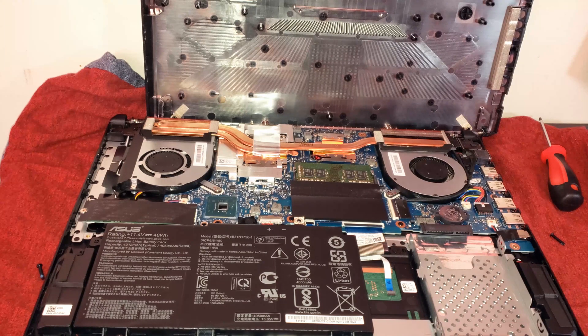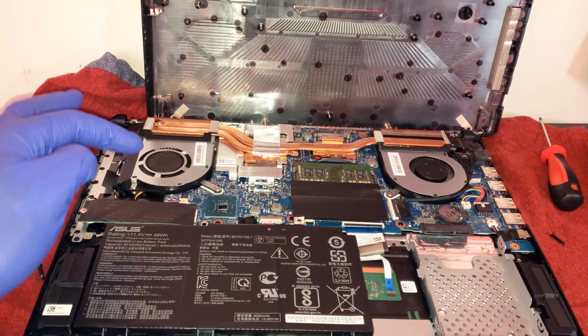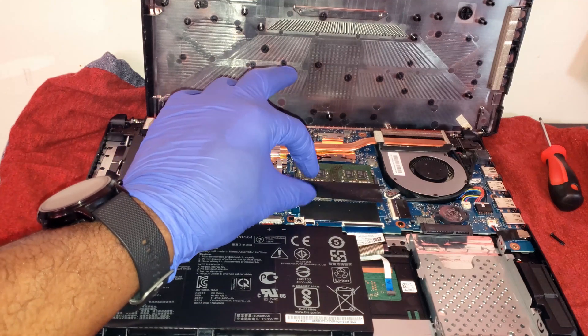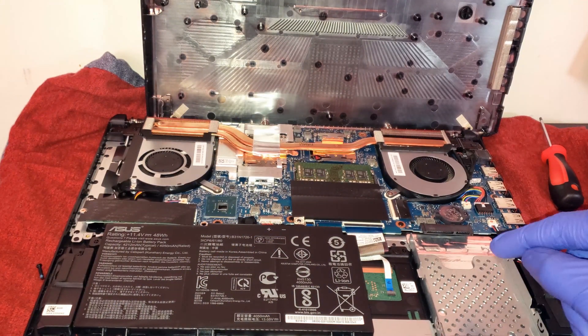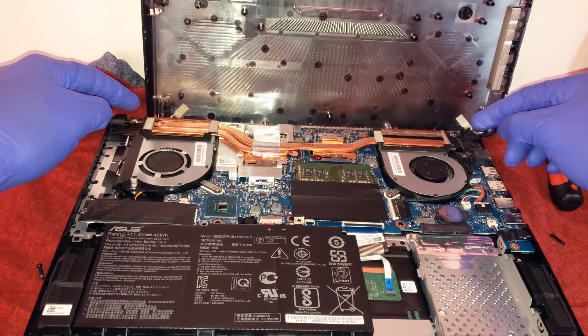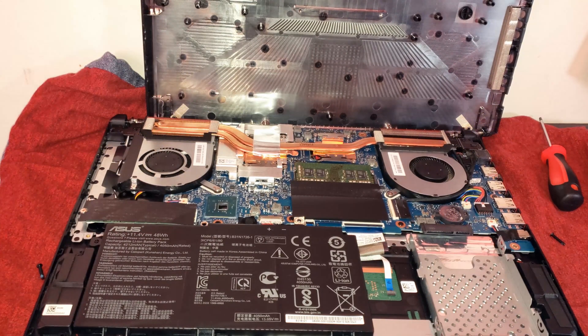Now that we're actually in the laptop, starting from left to right we can see we have the M.2 drive, we have the battery, we have the RAM — 8 gigs of RAM — and we also have the extra RAM slot that I'll be upgrading. We also have the vacant hard drive slot that I'll be upgrading. Up top we have two fans, one for the GPU and one for the CPU cooling, and we do have a shared copper cooling pipe up top. So let's get into the upgrade.